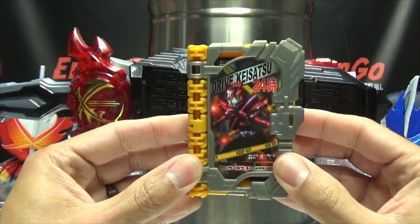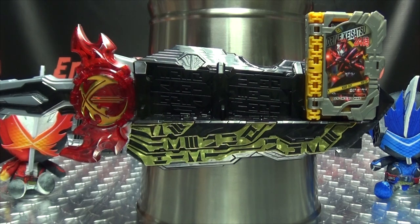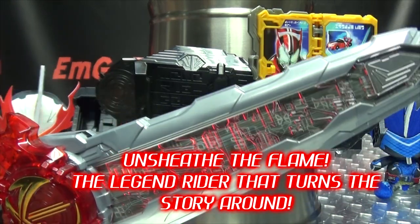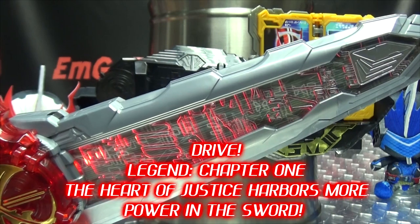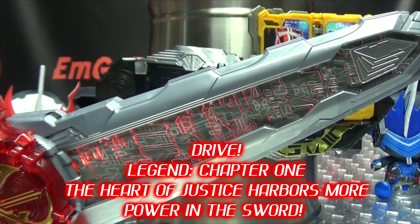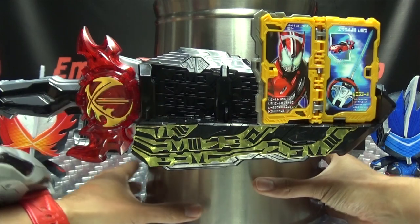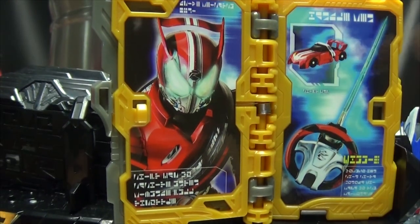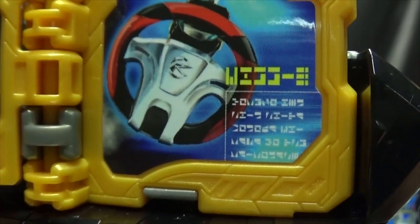Here we go. So there you have that. We'll take a look at the open book real quick. There we have a Drive, we've got a sword, we've got a shift guard going in there. And of course the sideways text again — you can interpret all that on your own time. We've got some nice images going on there.